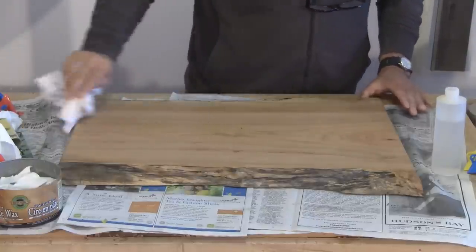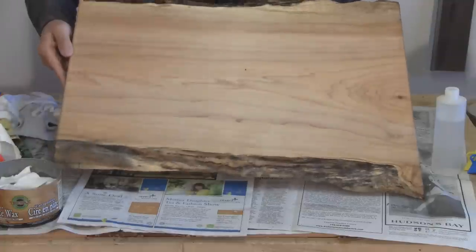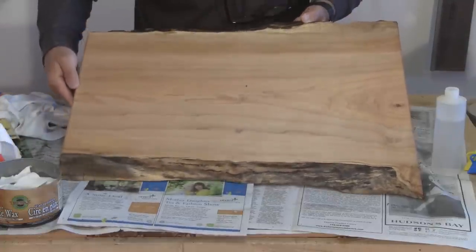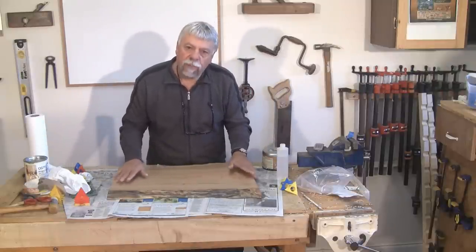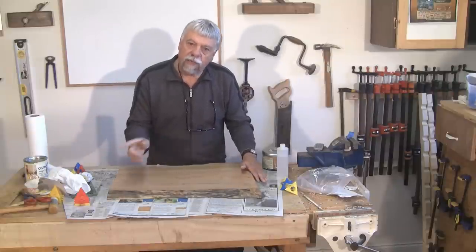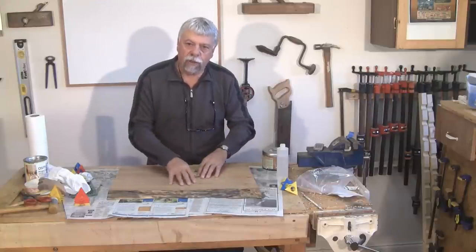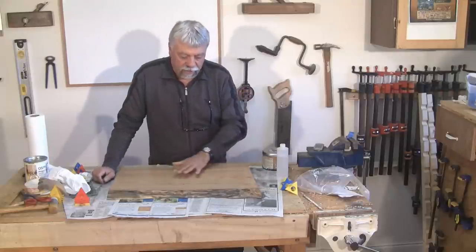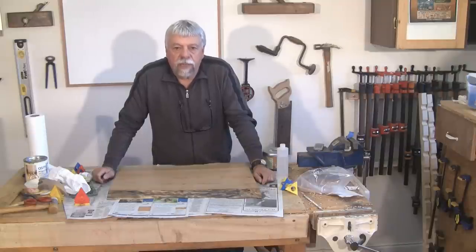This concludes our video on finishing the top of the Arts and Crafts style table. This is one of a three-part series — if you're only watching this part, you'll want to look at the other two parts as well: the construction and the finishing of the lower carcass of the Arts and Crafts table. I'm Colin Kinnett for Woodwork Web. Thanks for watching.